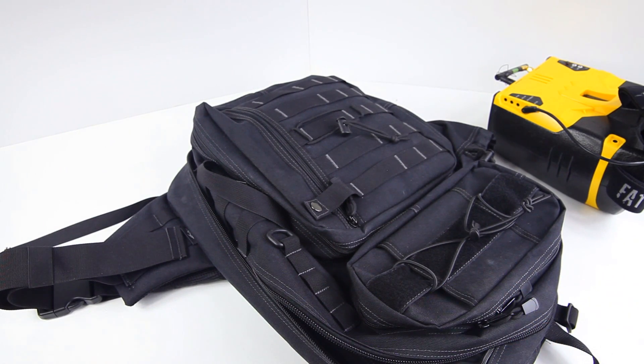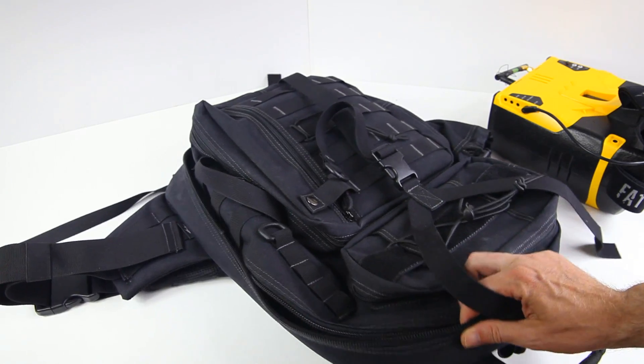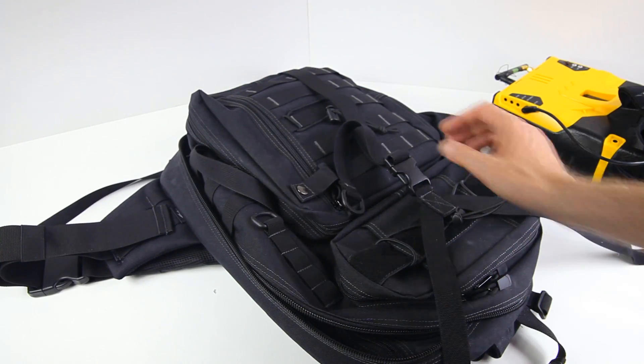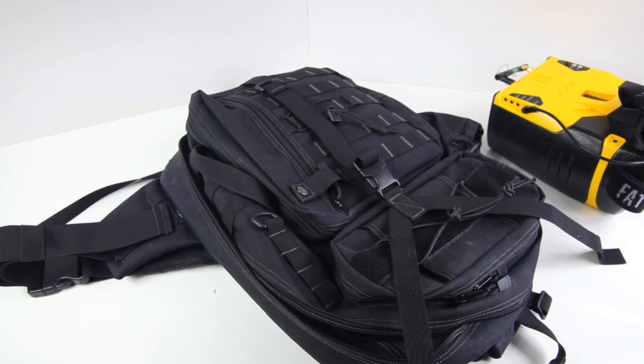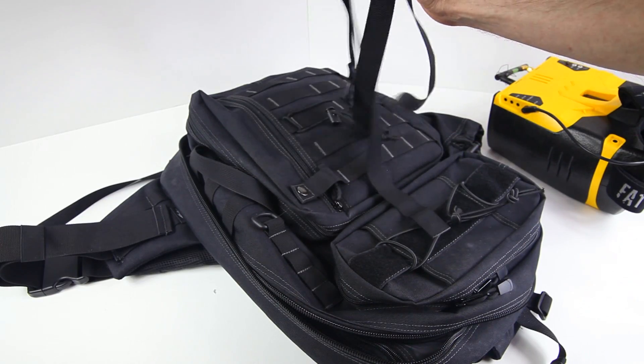Underneath that there's another compartment where you could fit another laptop - which would really weigh things down. You could actually use this backpack for work if you carry a laptop. The backpack also came with a strap that secures to the top with two buckles and a bottom buckle - designed for survival use, to strap a tarp, bedroll, or similar to the pack. I don't do a lot of survivaling, so I don't really use it.